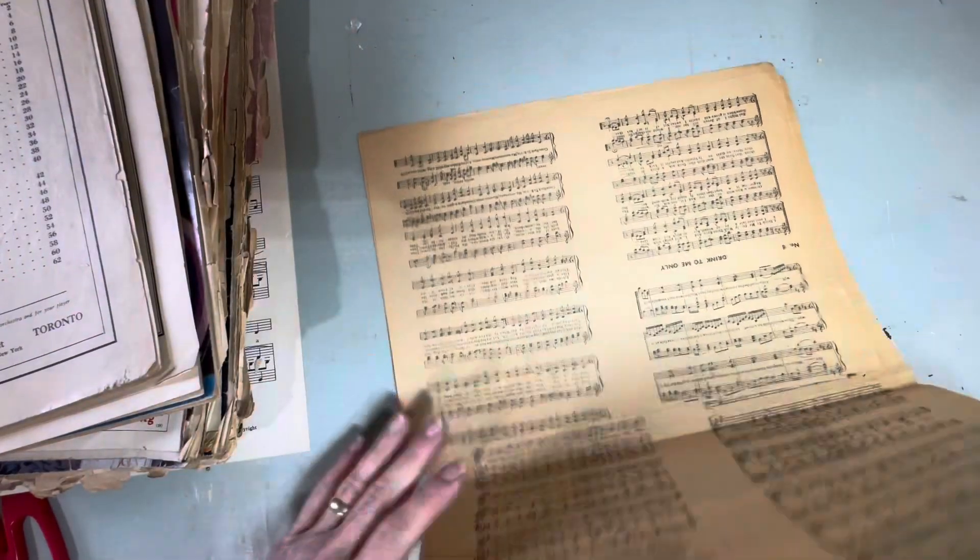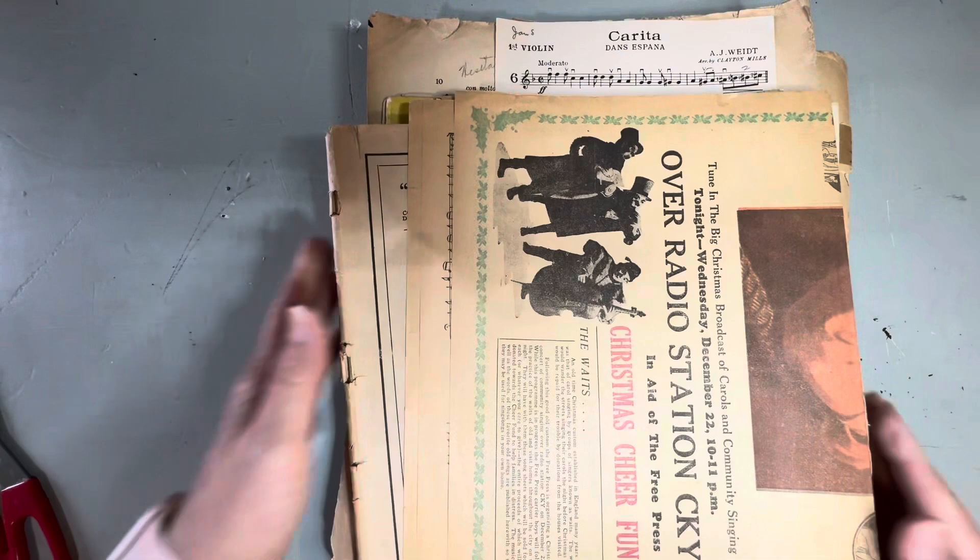And that is my collection of sheet music — antique sheet music, it's beyond vintage. And it's a treasure.